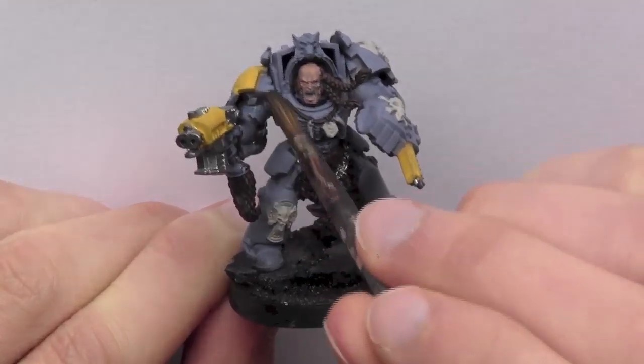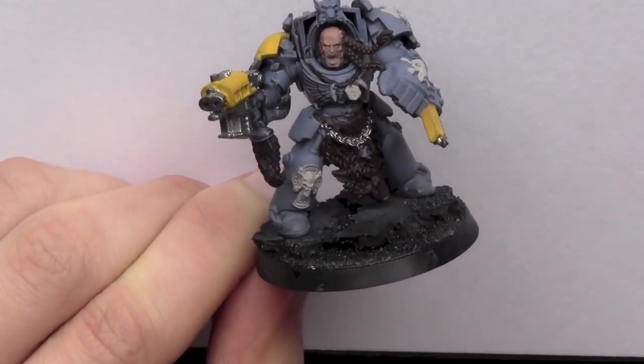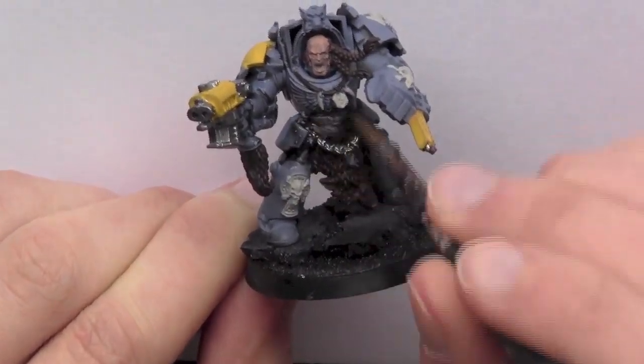The first ink I use is Citadel Nuln Oil, and this is applied over the entire model except the yellow areas.